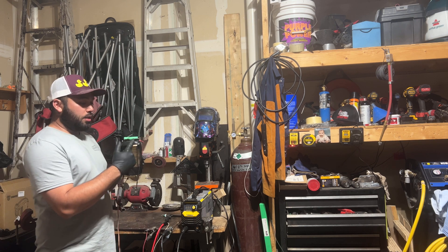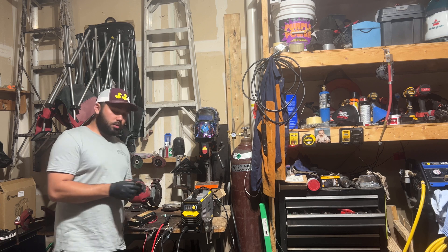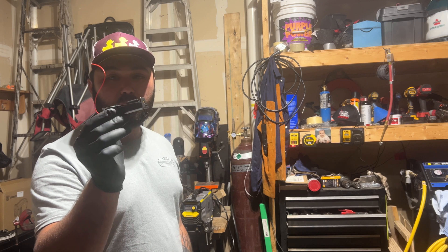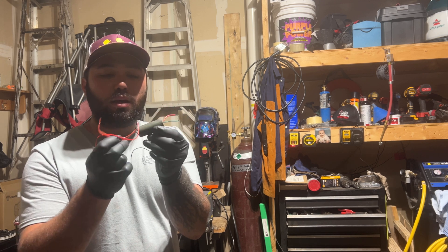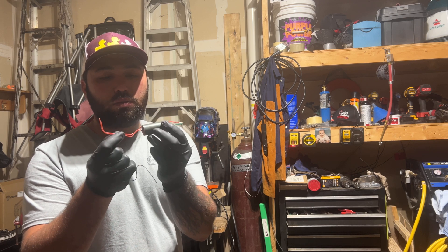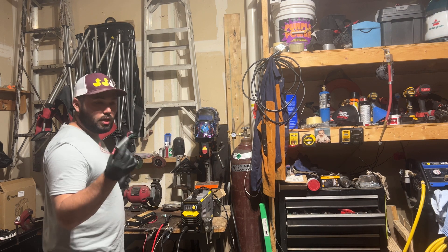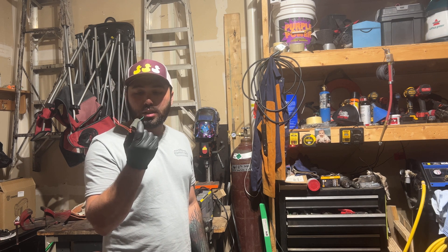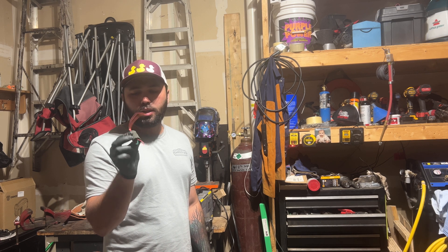So we've got an 18650 battery — this little holder holds the battery on top. This is where the magic happens: this is a high voltage generator. This produces 400 milliwatts, I believe. Basically in a nutshell this is a little taser. You can get these off Amazon or eBay — I got like seven of them for about ten bucks.